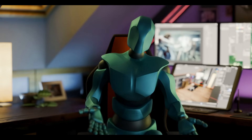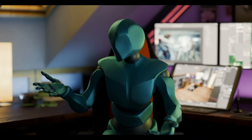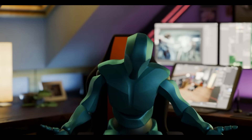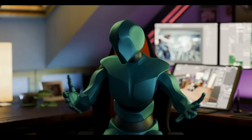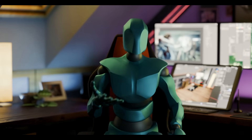Hello everyone and welcome to another tutorial. This time we're going to take a look at... Wait, what is going on? What is happening? What the hell? Wait, this looks actually pretty good. I wonder how that works.